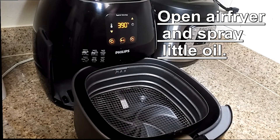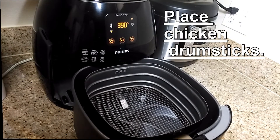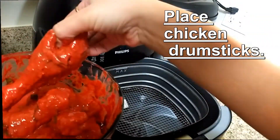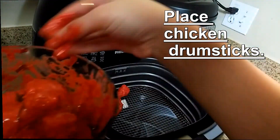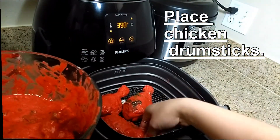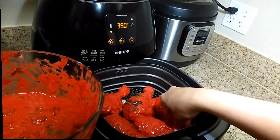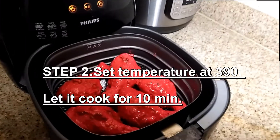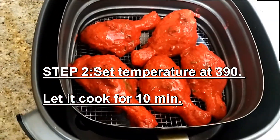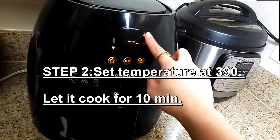Open the air fryer and spray some oil on the basket. Place chicken drumsticks on it. Set the temperature to 390 degrees and let it cook for 10 minutes.